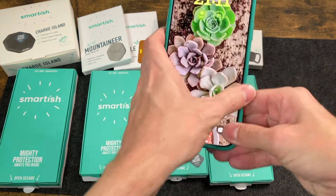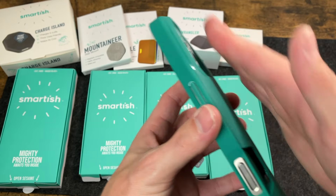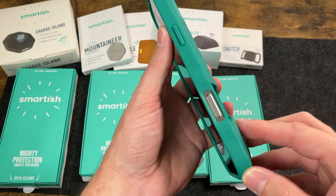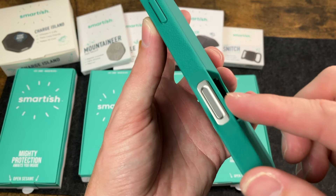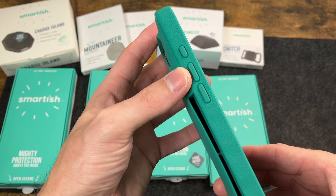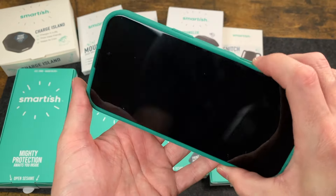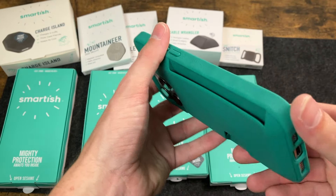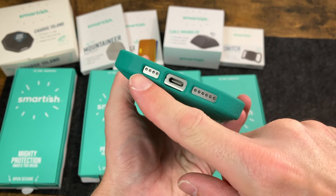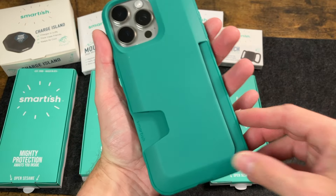Let's go ahead and pop our 16 Pro Max in here and take a quick look. As you can see, we have that nice raised lip for camera protection, and that kind of goes down into the portion where your cards are going to go. On the side, we have our power key covered, and a nice opening for our camera button — new for this year. The action button and volume keys are covered on the other side. Everything is nice and clicky, and you have nice texture and grip on the sides. On the bottom, we have perfect cutouts for speaker, mic, and our USB-C.